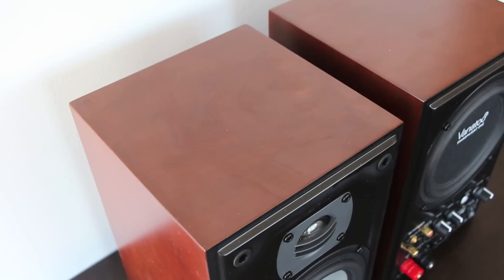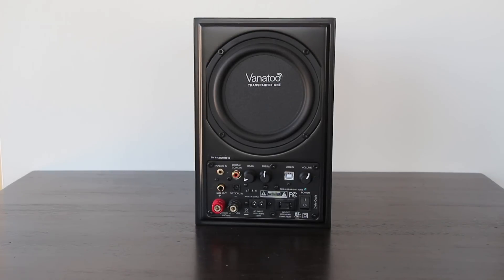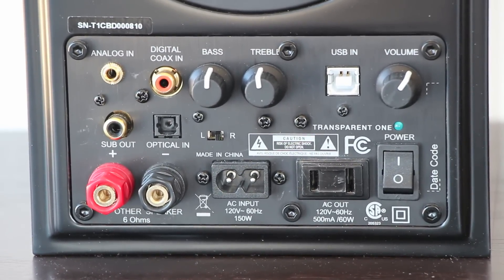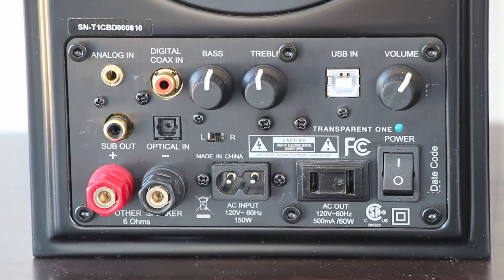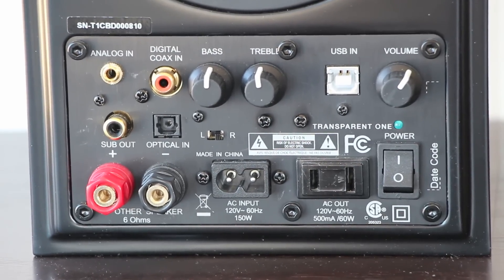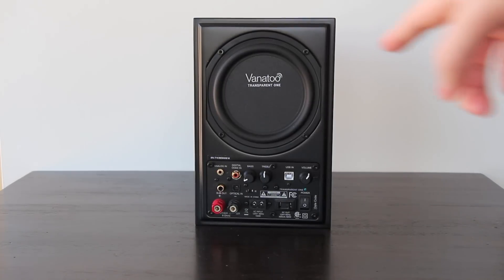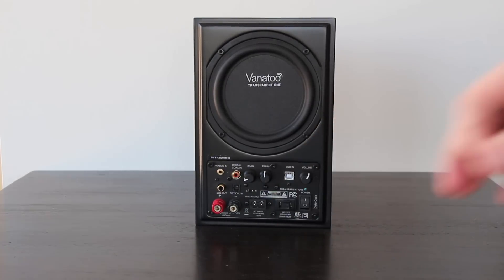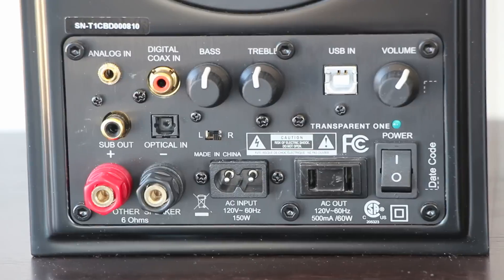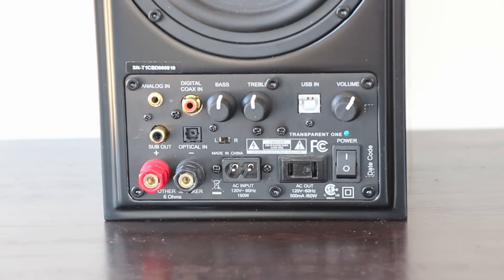The Transparent One has a lot of different inputs, which is really great to see in an all-in-one device like this. It has an optical input, a coaxial digital input that you can connect directly from another device, and also a USB input located right here which plugs directly into your computer. I tested it out and found it quite pleasing.